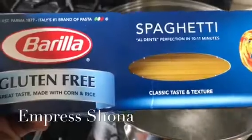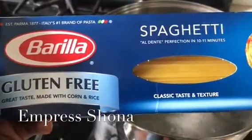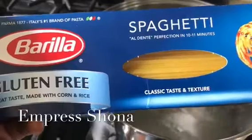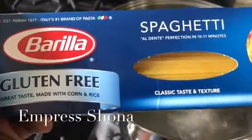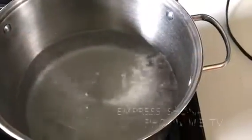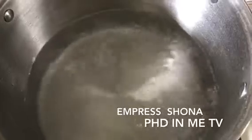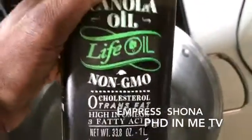I've actually used this spaghetti pasta by Berea multiple times now and I really like it. I'm going to cook this from start to finish because my children are having spaghetti for dinner tonight. Here we have a pot of boiling water — you put water in a pan, turn on the fire, and I always add oil to my water when doing pasta. I added canola oil.